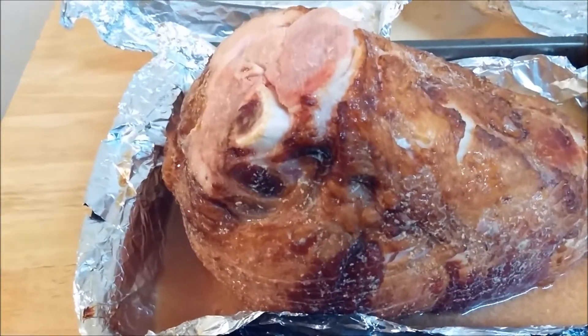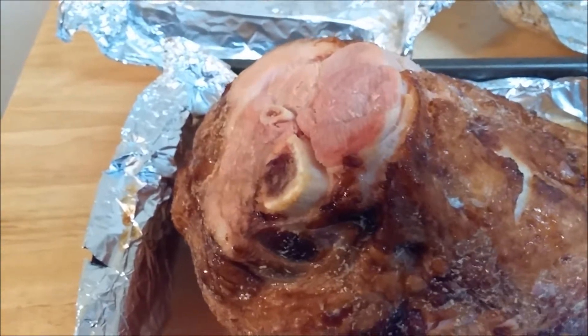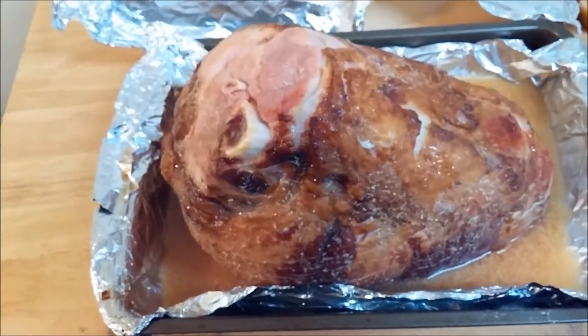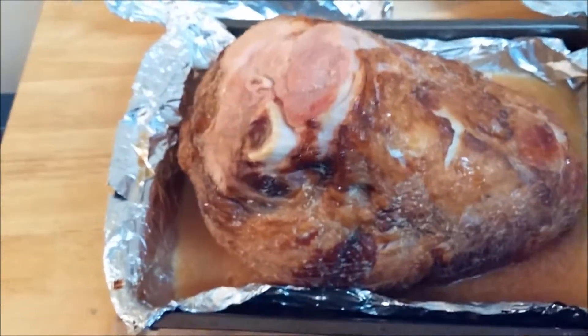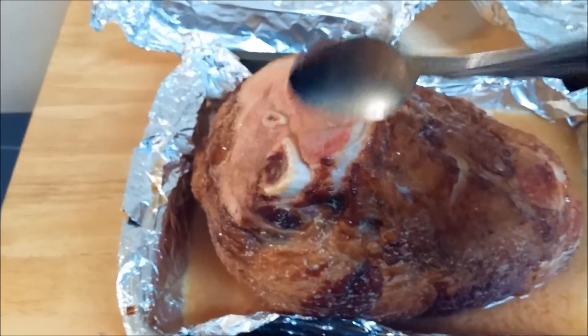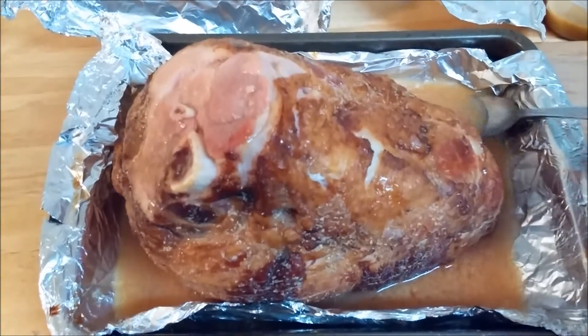We've had this in the oven for about one hour and there's steam coming off of it like there should be. I just pulled the foil off and this looks awesome, man. So instead of drizzling some more glaze on it, I'll just take the stuff that's already in here and baste it right back upon the ham.